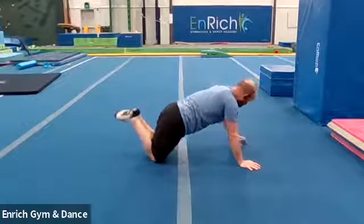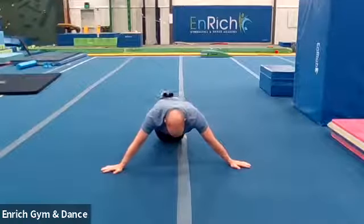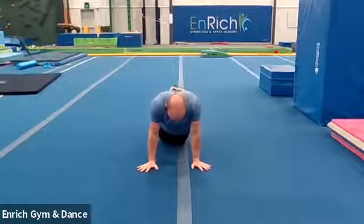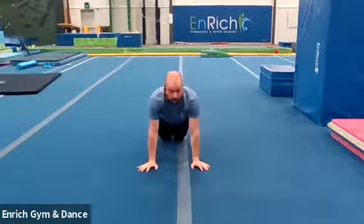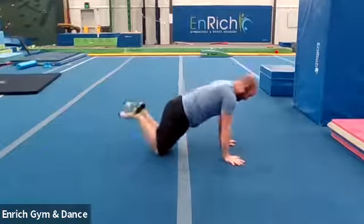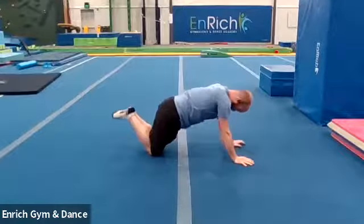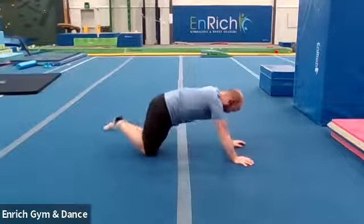Good job. Don't let your arms go too wide. If your arms are way out here, see how my arms are really far away? That's going to make it really hard. Try to put your arms right underneath your shoulders, squeezing your bottom, all the way straight. Down and up. Let's do five more of those. Here we go. And one, and two, and three, and four, and five.